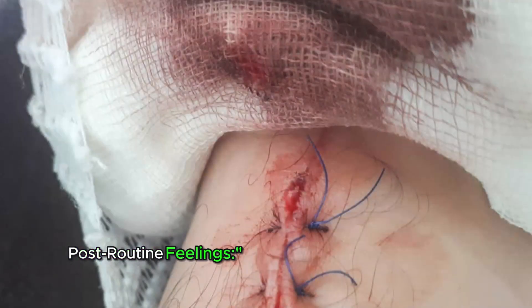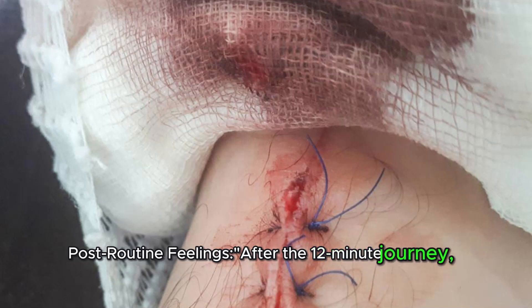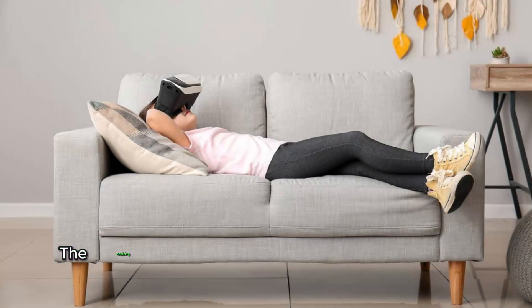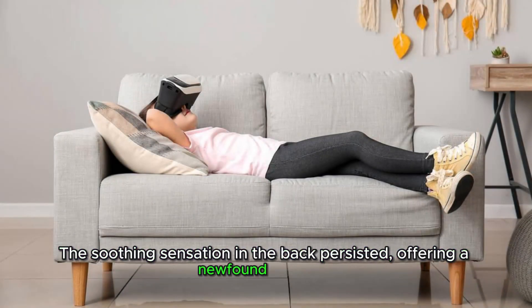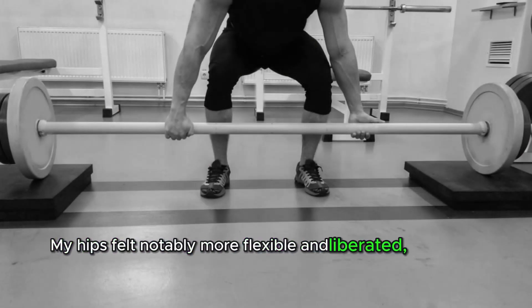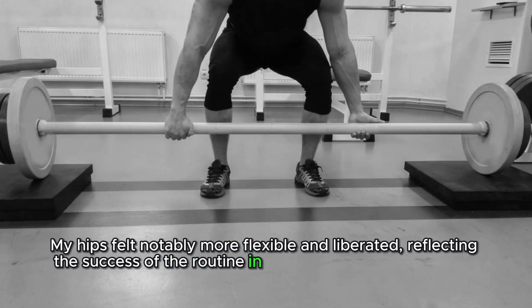After a 12-minute journey, a noticeable difference lingered in both my spine and hips. The soothing sensation in the back persisted, offering a newfound comfort. My hips felt notably more flexible and liberated, reflecting the success of the routine in targeting these key areas of mobility.